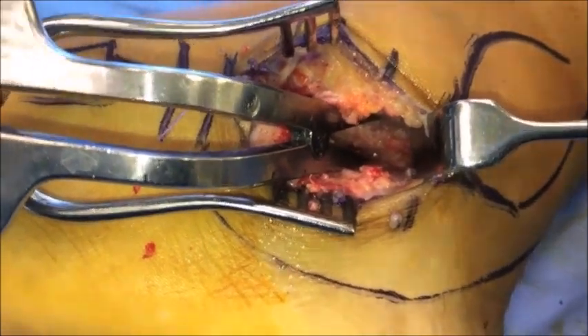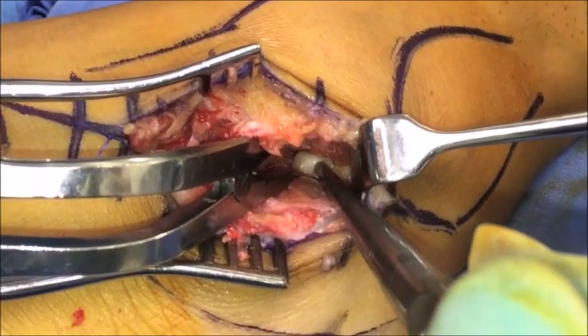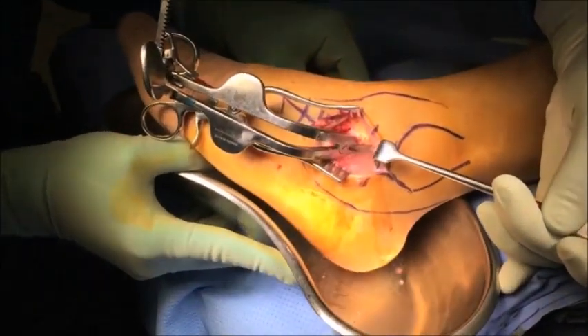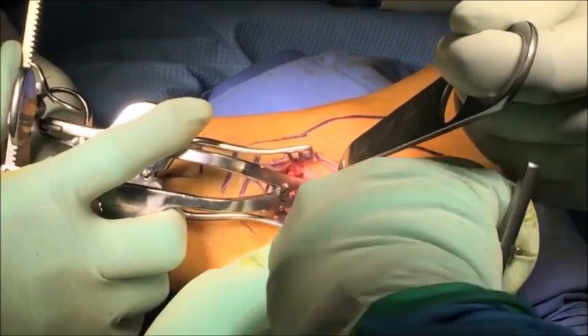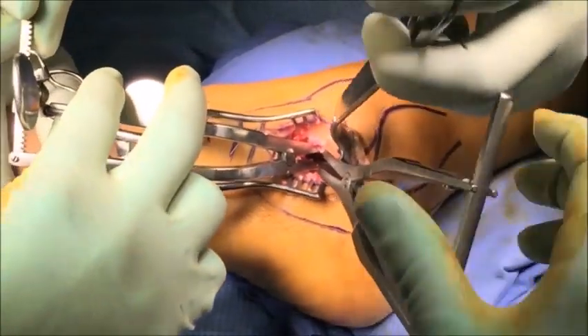For the purpose of this video we have used a spine curette to demonstrate the FHL tendon in the posterior medial corner of the joint. The joint is washed out with copious amounts of normal saline to remove all the small debris. Now that we are happy with the preparation of the posterior half of the joint, a lamina spreader is inserted posteriorly and the anterior one is removed.